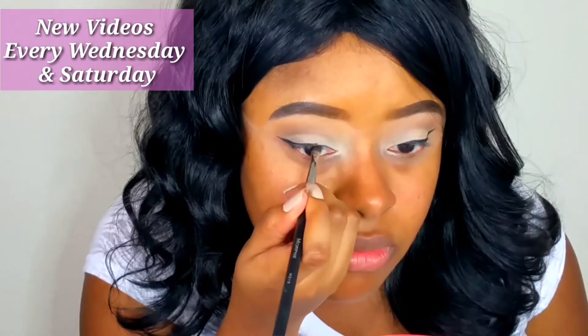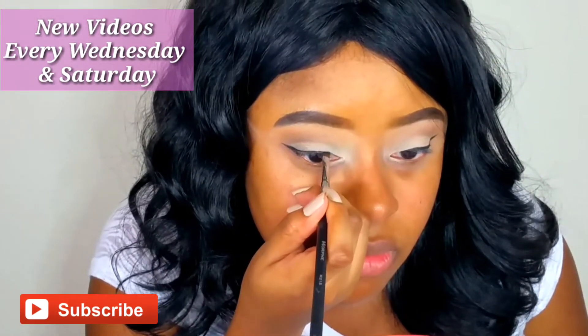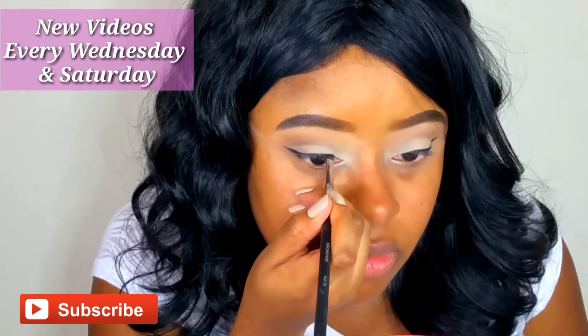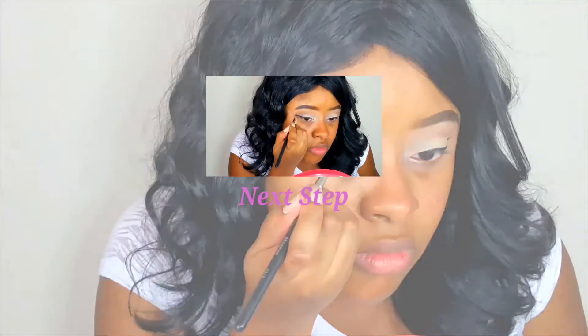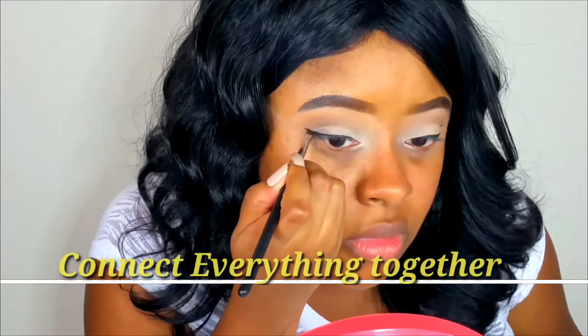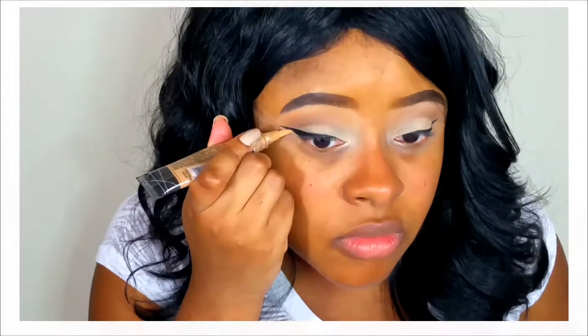I'm using a cream gel liner. I already have a video up for liquid liner, and I'll still do another felt tip if you want to see that. I just wanted to show you how I do my gel liner, and I'm using this angler brush from Morphe brushes. I'll have everything in the description box if you're interested.